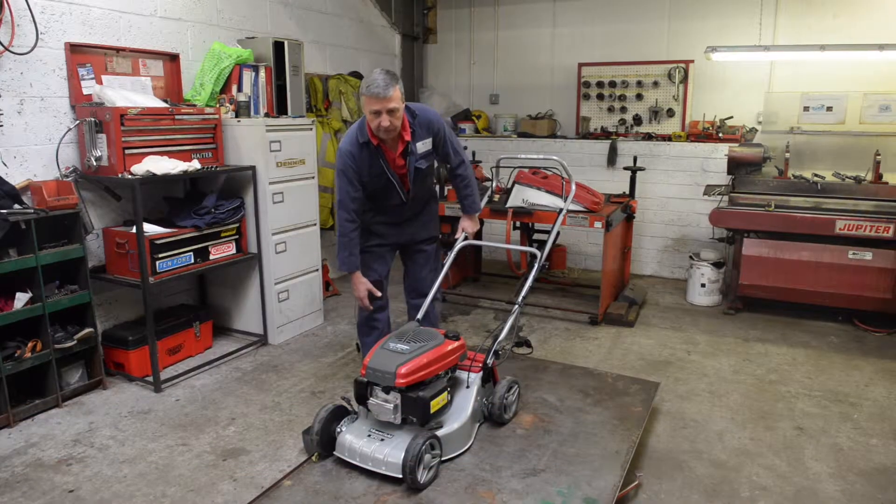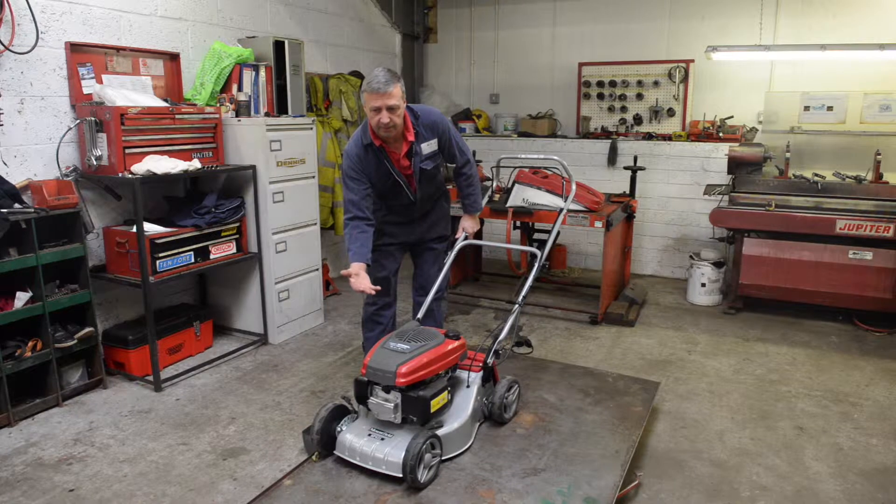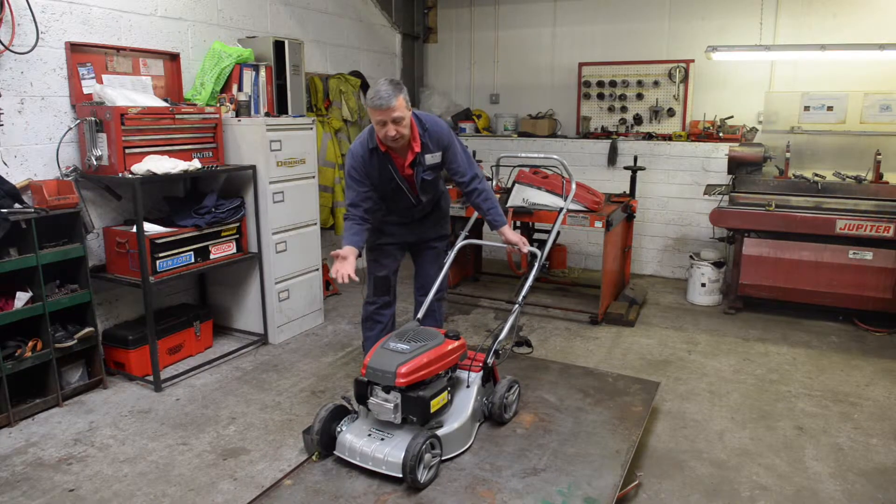So this is how you change the engine oil, quite simply. If you can get your machine up off the ground slightly, maybe on a bench or a piece of wood, it's much easier to turn the machine over.